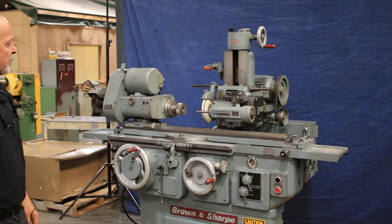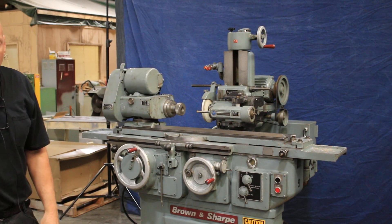So there you have it. That's the machine set up in the internal grinding mode. Thank you very much.